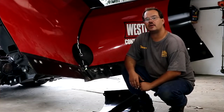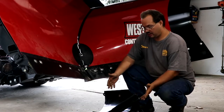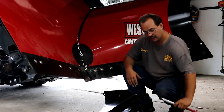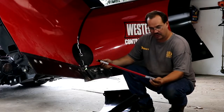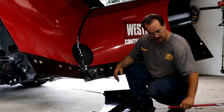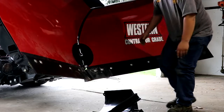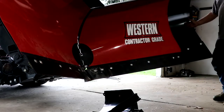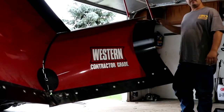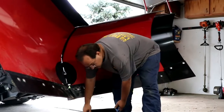Hi everyone, it's Dell with Dell's Lawn Care. We got the Western MVP-3 with a wing kit here in front of me. I'm going to install the wing kit and the blade stops — these don't come with the kit, so I purchased them separately. It cost $35. Now if you'd like to see this kit installed, this is what it looks like after. It's got the front angle at the top. If you like the details, stay tuned. We're going to put it together. It's very simple.